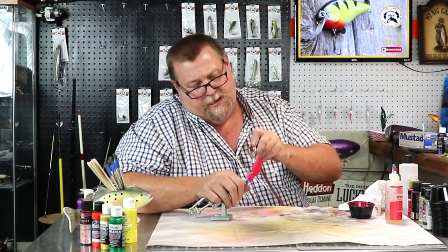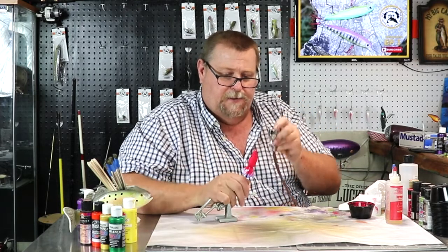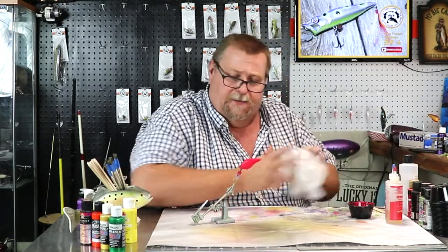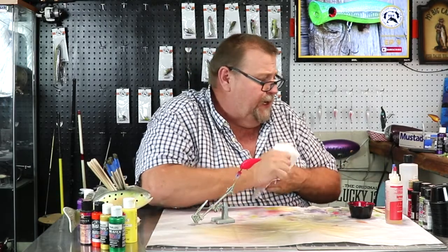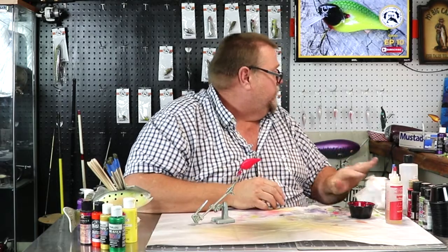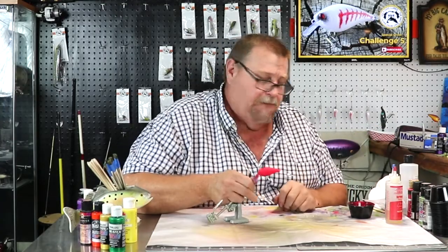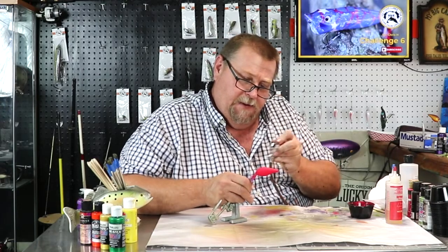That's coming along pretty nicely already — that nice apple red. Remember to paint the nose, always remember to paint the nose and paint the tail. So let's heat set that and get another coat on it and get it dried up good. Then we'll figure out what we want to do with the sides. Easy peasy. That's looking nice there folks, I kind of like that red. I'm not a huge fan of red, but that's okay.